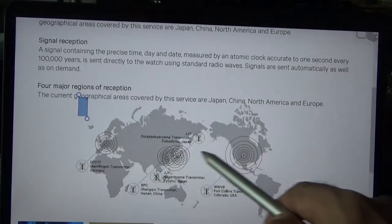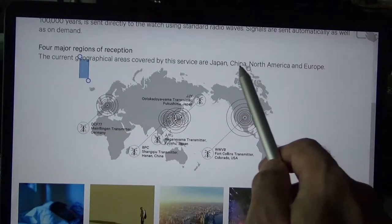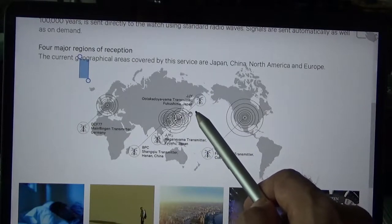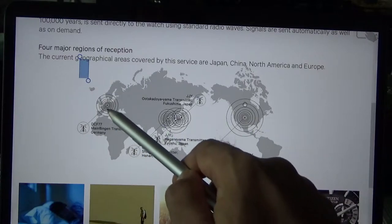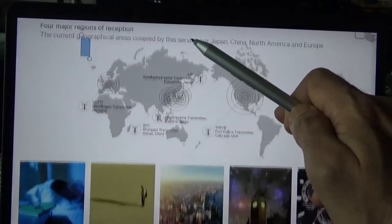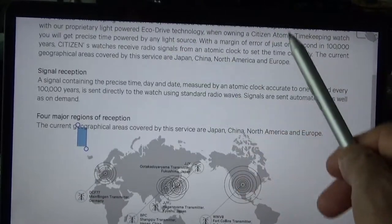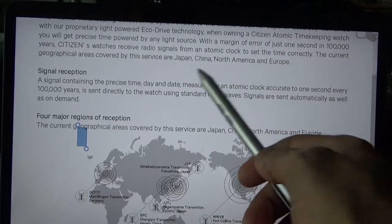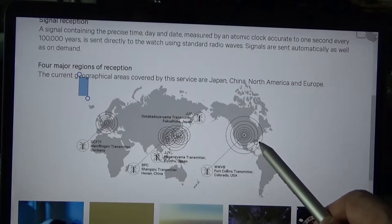The way it works is that the Citizen watch receives signals from atomic towers across the globe — five towers in total. There are two in Japan, one in China, one in North America which is in Colorado, and one in Europe which I believe is in Germany. My location is in Toronto, and Colorado is close enough that I should have no problem receiving the atomic signal.